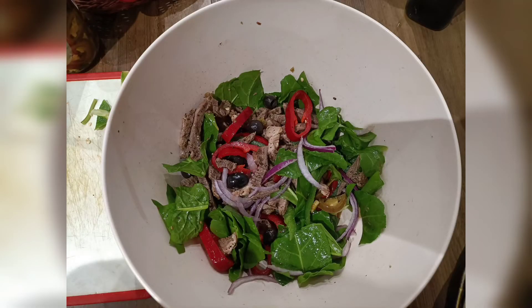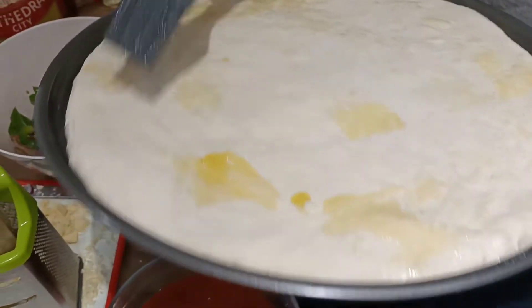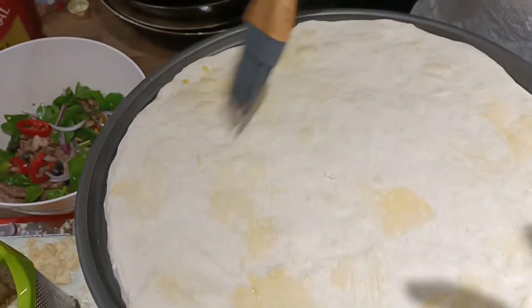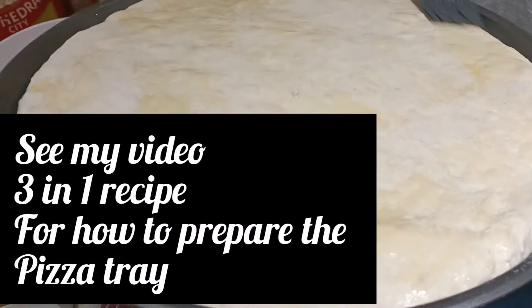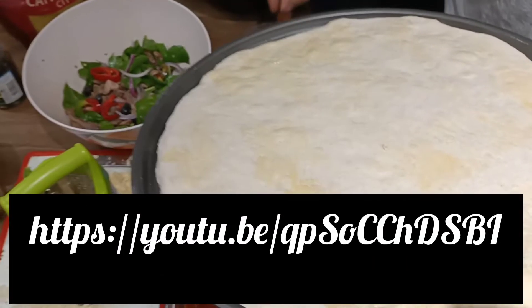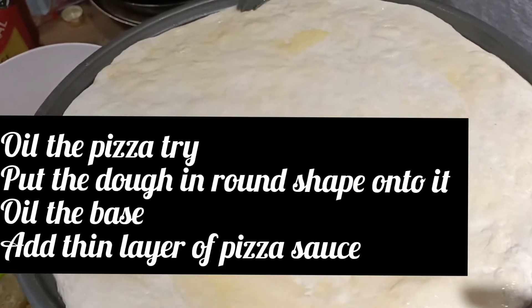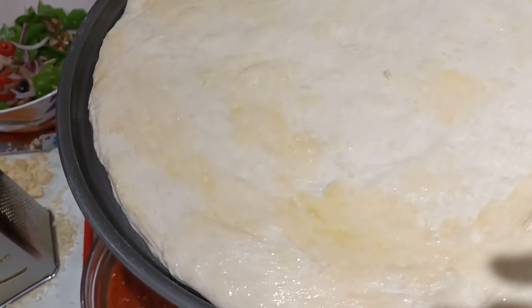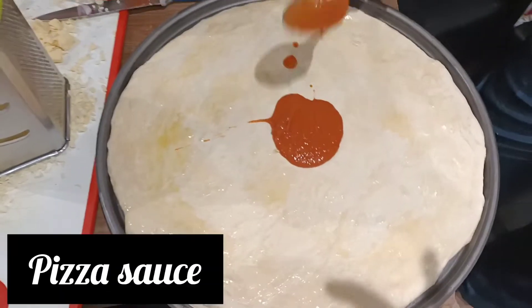I have not yet made a separate video for the dough, but I will make it shortly. I will also share the link for my core video — the 3-in-1 recipe — where I showed how to oil the pizza tray, shape the dough into a round shape, and spread it into a fine layer.